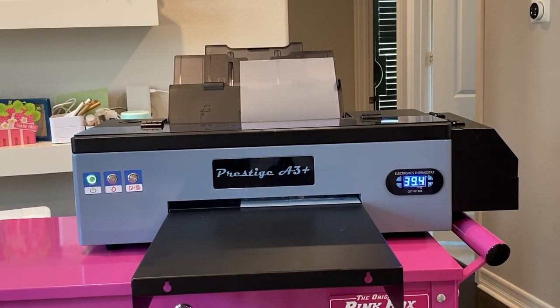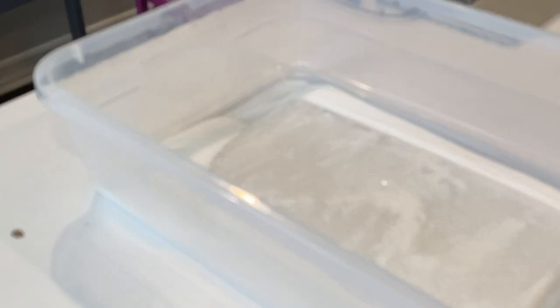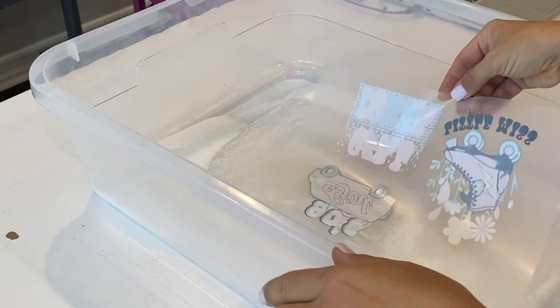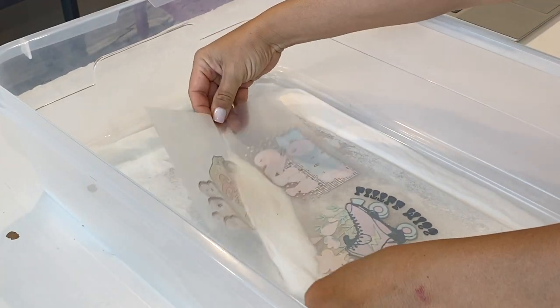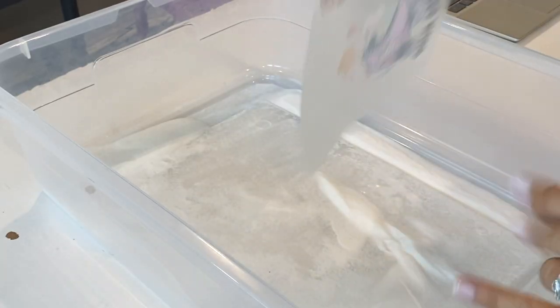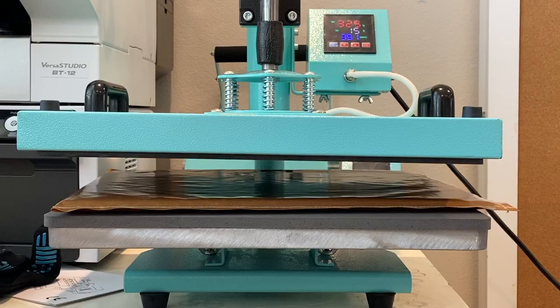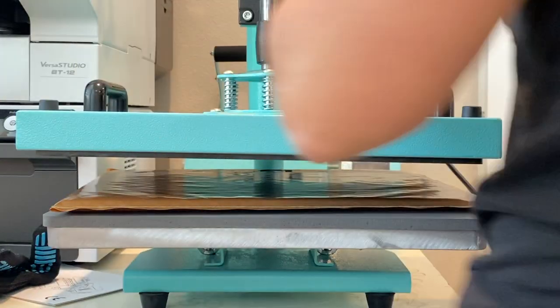You're going to print your transfer on your Prestige A3 Plus DTF printer just as you normally would. The transfer will come out with wet ink, and you'll then go ahead and apply the hot melt powder the same way you normally would, as if you were going to use a curing oven. Make sure you get all that excess powder off — it needs to be completely coated, but you don't want a bunch of excess powder on there. You're looking for a nice, even powder layer.